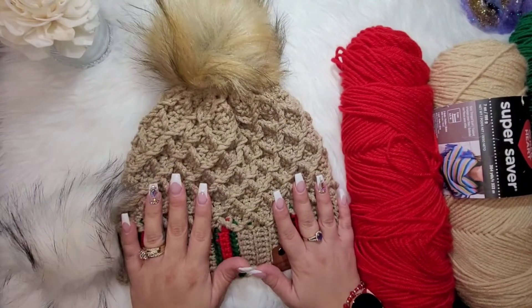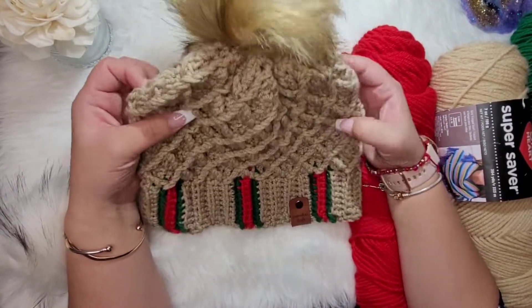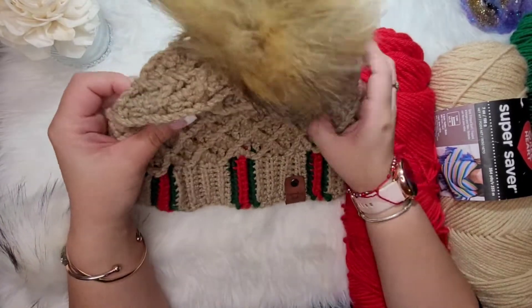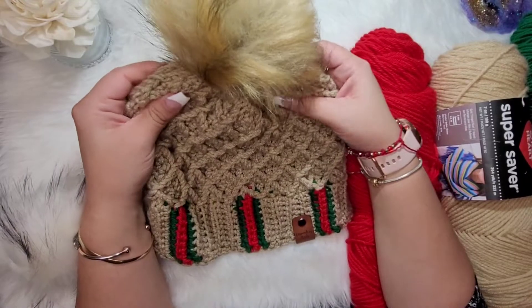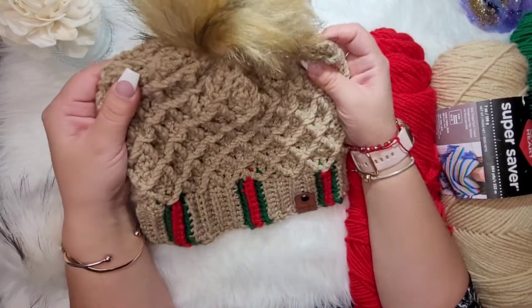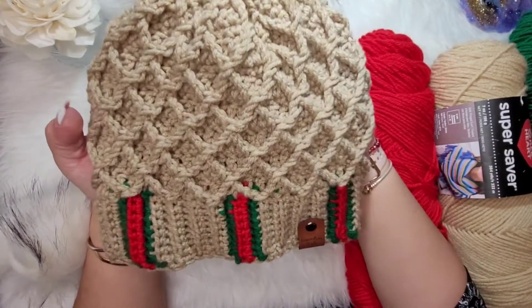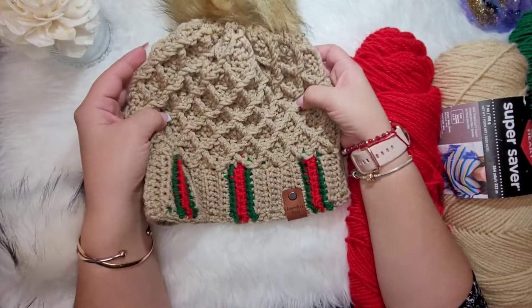Hey everyone, welcome back! I made this hat which I began to call the All Gucci hat, but due to copyright legalities I can't call it that, so I'm gonna just call it the All G hat. We're gonna be doing a tutorial on how I made this today.